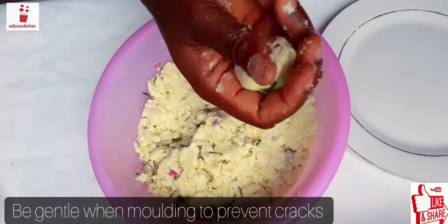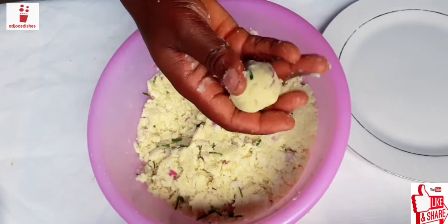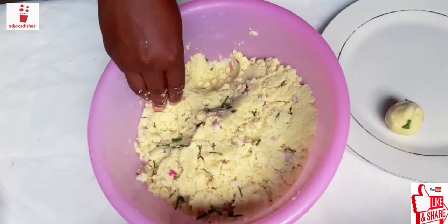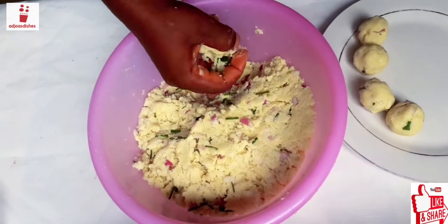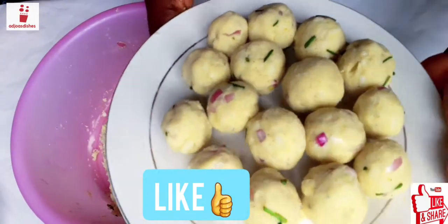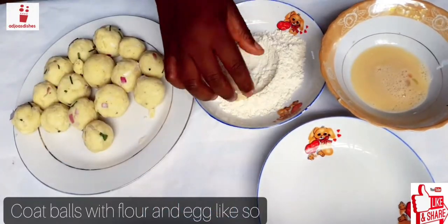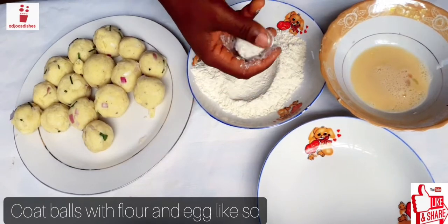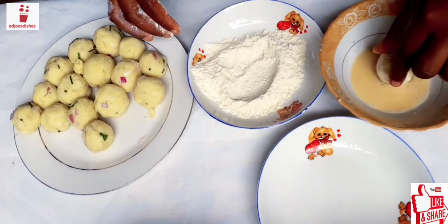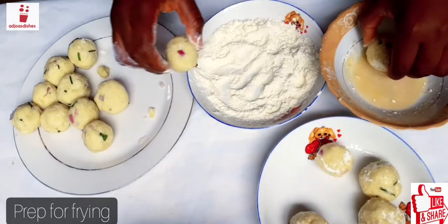At this point you really have to be gentle, because any crack in the ball can destroy everything. Be sure to seal every crack you see on the ball, just like I'm doing — tapping it lightly and gently to seal every crack. Don't forget to give this video a thumbs up if you're enjoying it so far, and tell me what you think in the comment section below. If you have any questions or suggestions, please let me know, share this video with your friends, and let's grow this family together.